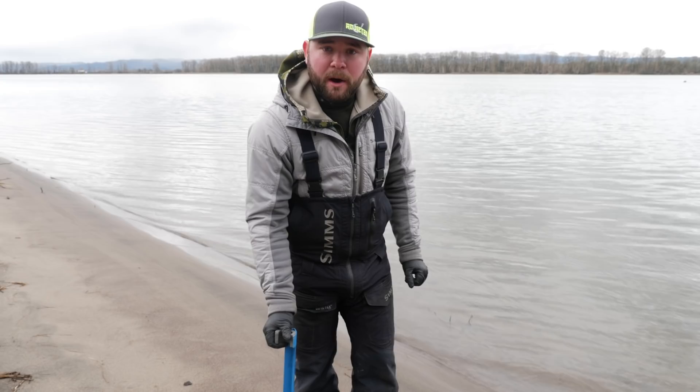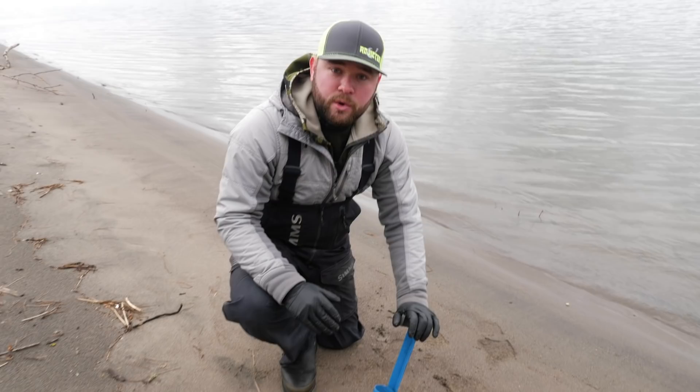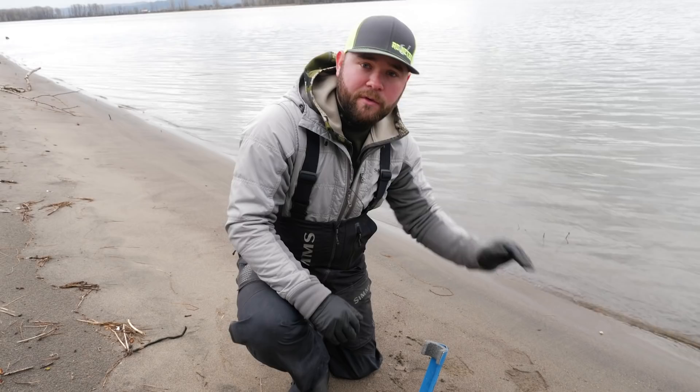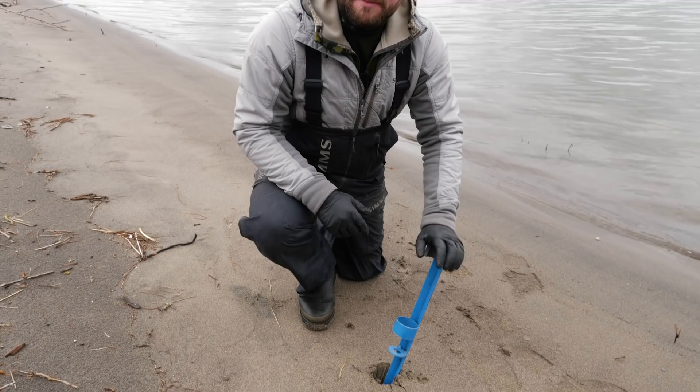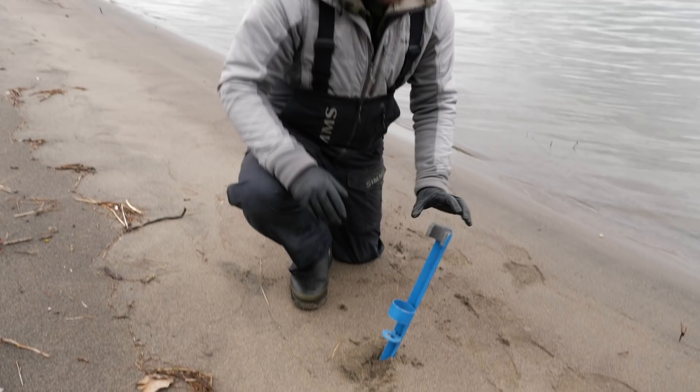The next step is you want to find a good sandy spot or small pea gravel somewhere where you can bury your rod holder. When you're putting your rod holder in the sand, you want to get it at least 10 inches in there so when you do get a fish it doesn't fall over and knock your rod in the water, possibly losing all your gear and the fish. Find good soft sand or pea gravel and bury your pole holder in at least 10 to 14 inches.